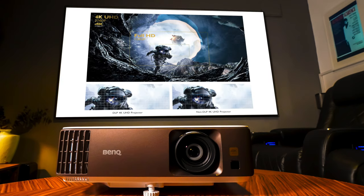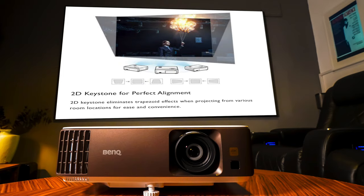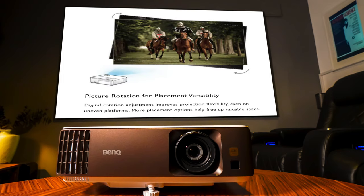This uses Texas Instruments pixel-shifting technology to create that 4K Ultra HD image. From just two and a half meters — just over eight feet — you can get a 100-inch screen, which is what I'll be projecting on today. At a three-meter distance, you'll get 120 inches. There is also the ability to align and rotate the screen, so you can have the projector off at an angle and it will work no problem.